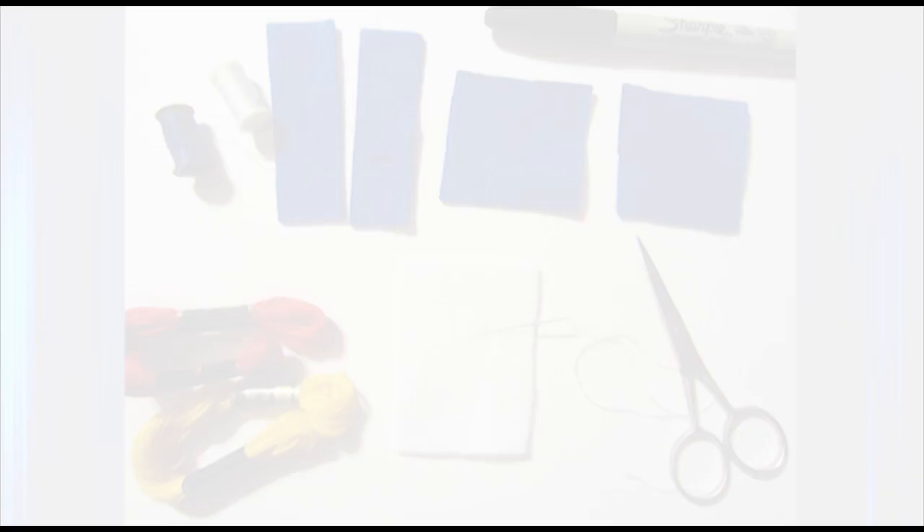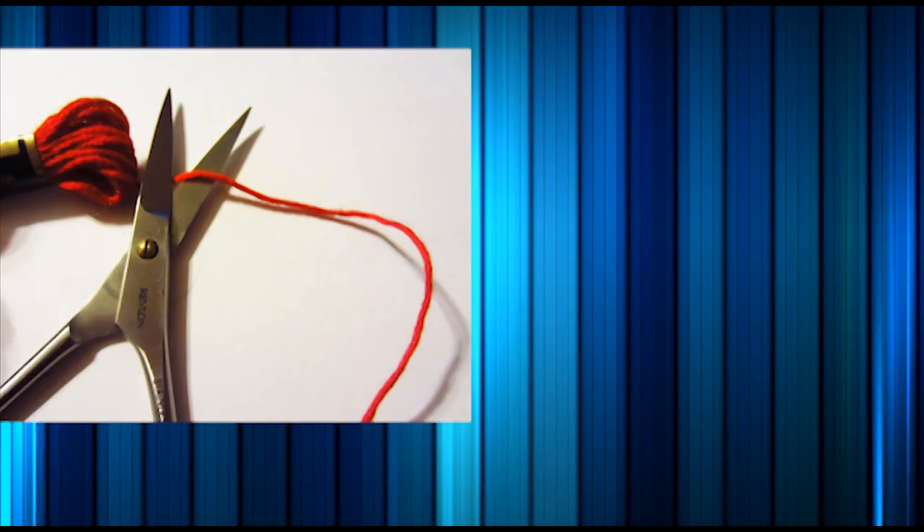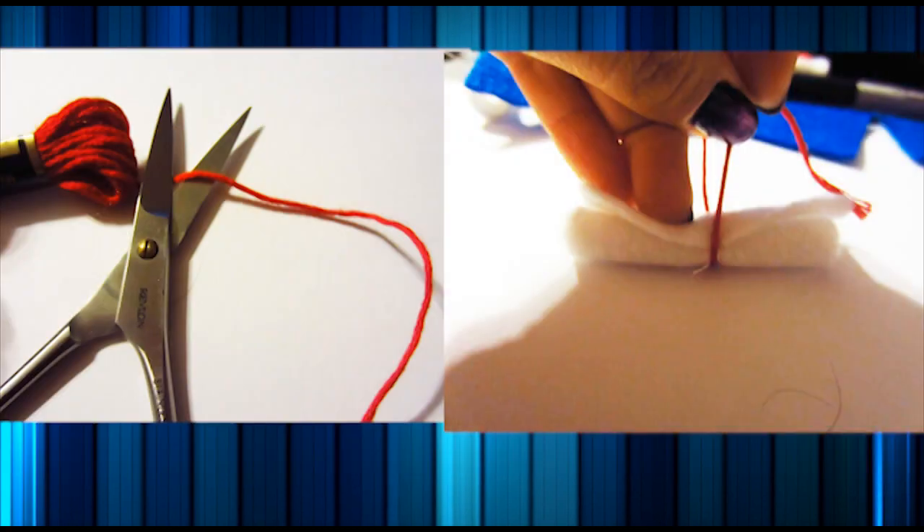So let's get started! Starting off with the diploma, I cut out a piece of white felt and I roll it up and secure it with some needle and thread. Next, I cut out a piece of string and tie the diploma together into a bow that looks just like this.